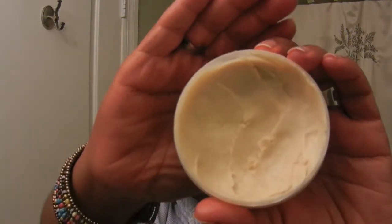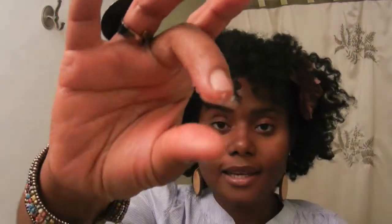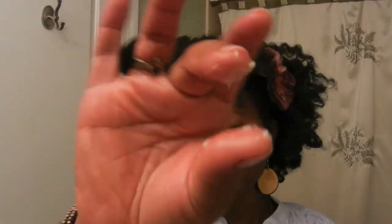I'm sniffing this here and trying to figure out what it smells like, but I can't really discern a particular fragrance — all I can say is it smells nice. That's what it looks like in the jar, and it really is what it says it is: a butter. So that's the consistency — it's a thick butter.